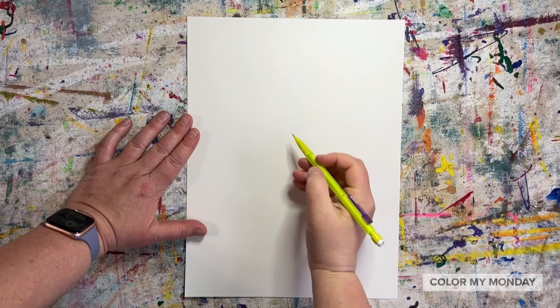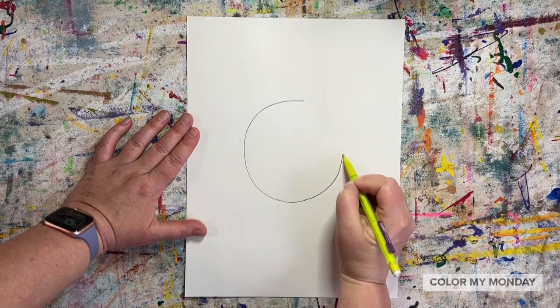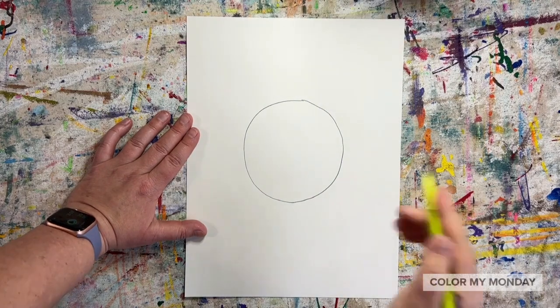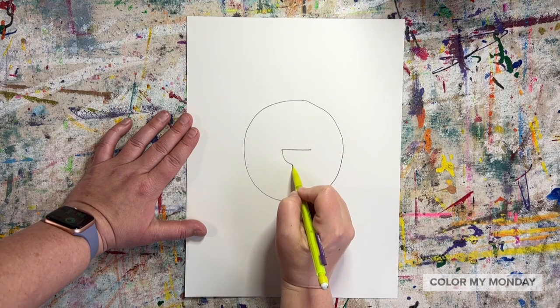Start by drawing a circle in the middle of your paper. Draw the nose using a straight line and then a curved line.